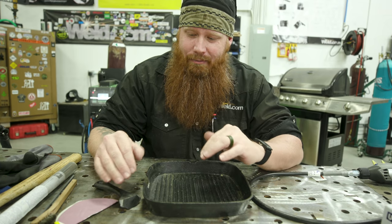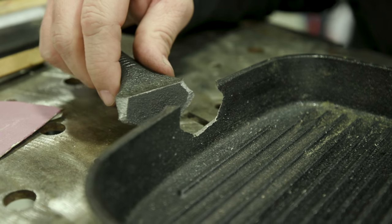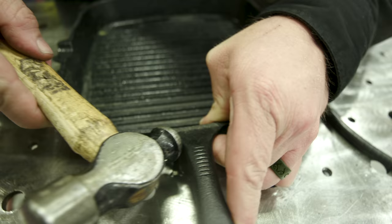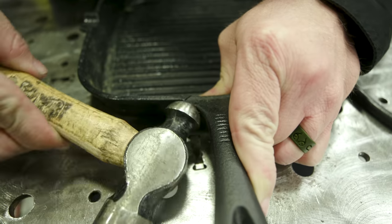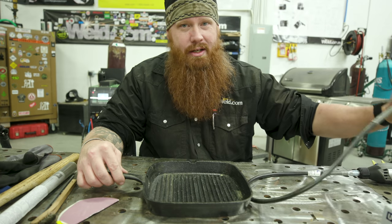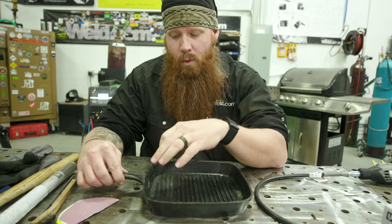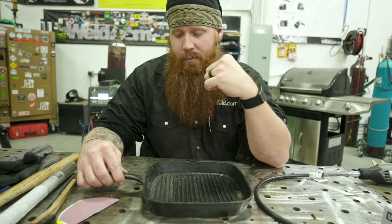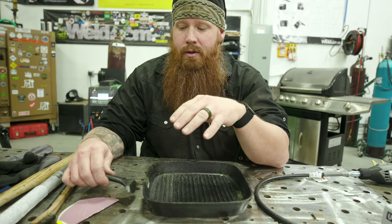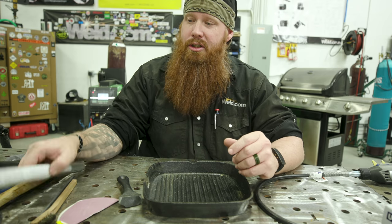Everything's cleaned up. I'd like to do a test fit and try to get it back to its original state before I put a couple of tack welds on it. Now because it's cast, you should be preheating this before you weld on it. However, these are going to be sacrificial tacks — I'm just going to tack it up enough to hold it while I Dremel out some grooves to get a proper weld. Once everything's Dremeled out, I'm going to get some preheat on it before the actual welding. The way I do this is a little unconventional compared to other cast iron repair videos.